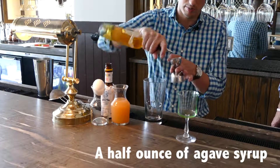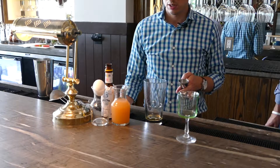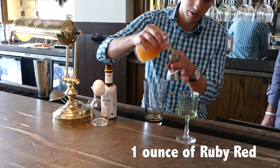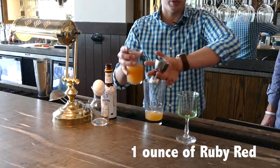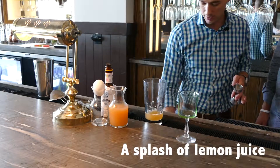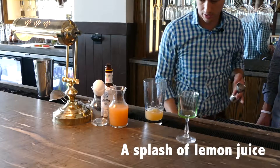We're going to do a little bit of agave syrup — about a half ounce of that. We're going to do an ounce of grapefruit juice because it's Texas, we use some Ruby red. And then a little bit of lime juice as well — about a half an ounce.